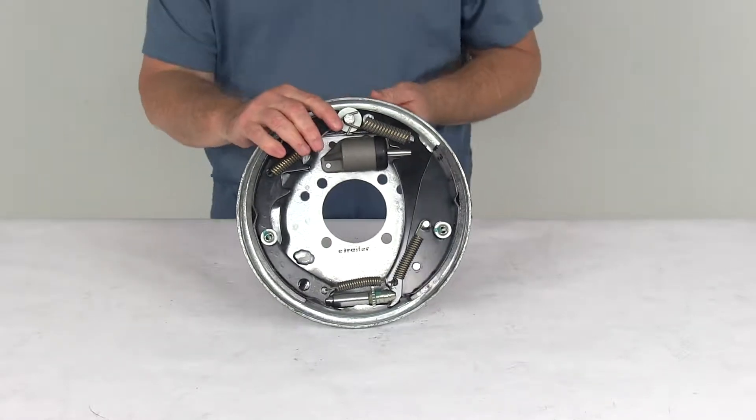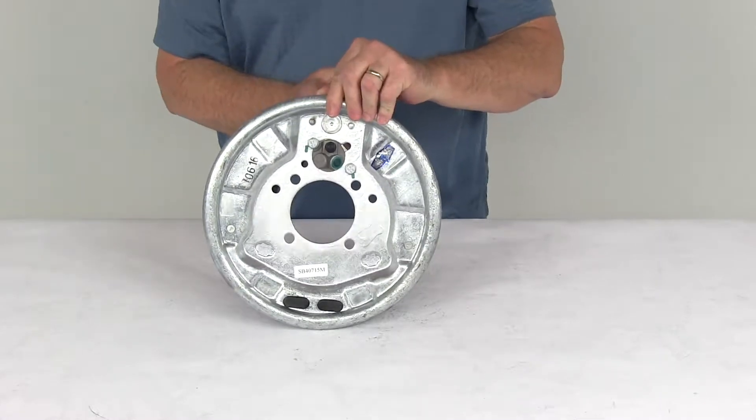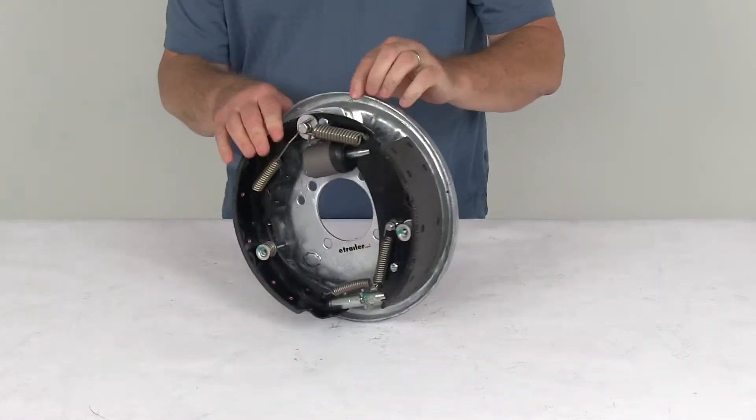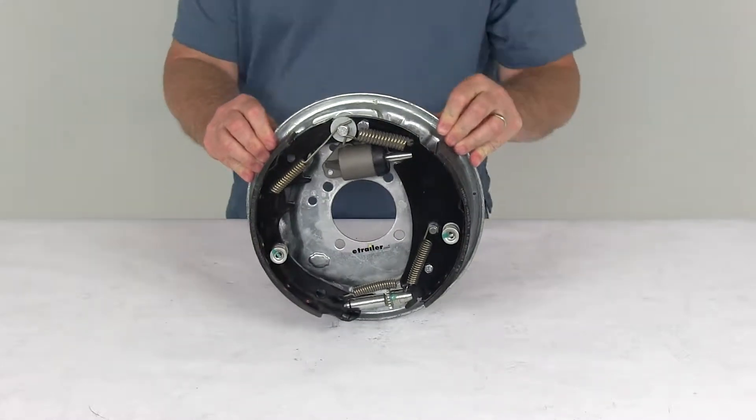Today we're going to take a look at the Demco 10 inch right hand passenger side free backing hydraulic drum brake assembly for 3500 pound axles with the galvanized finish. This is a marine grade hydraulic drum brake assembly, and it's great for boat trailers.